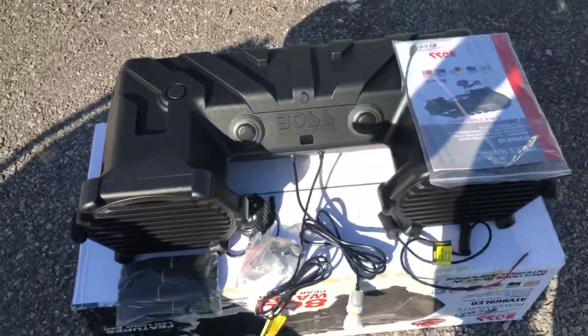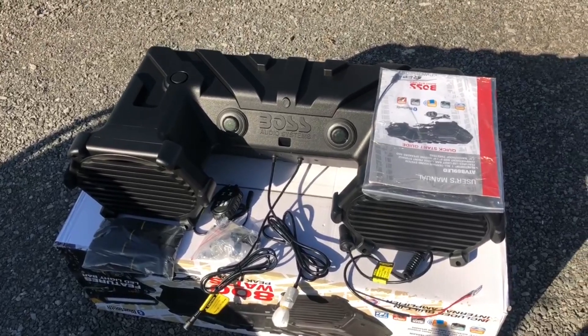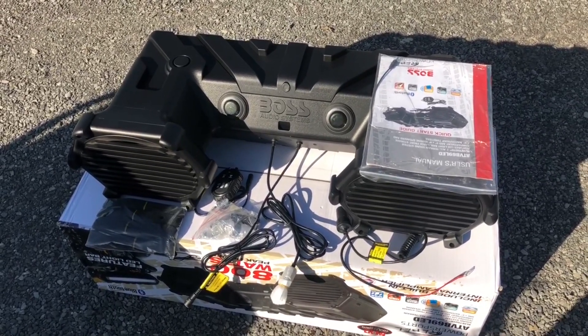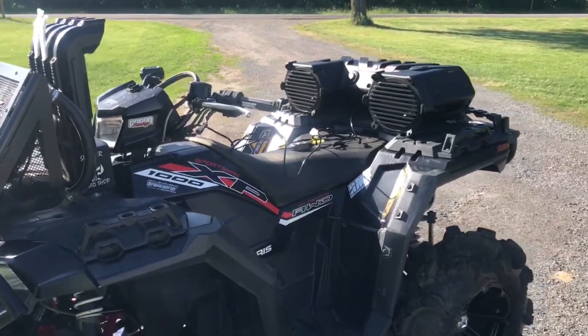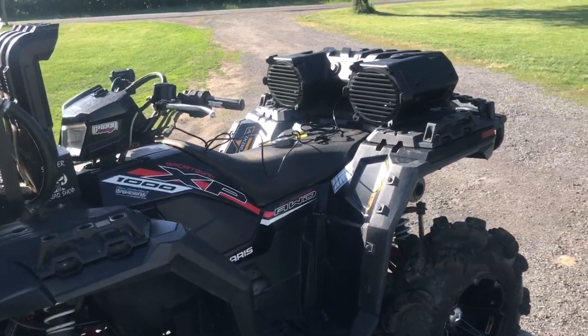Most people just want to hear it, and that's what I'm going to do. There's really not much else to this, so I'll get it up onto the bike, get it plugged in, and do a little demo with the sound. Let's do a little sound check without the four-wheeler started — my favorite song ever.